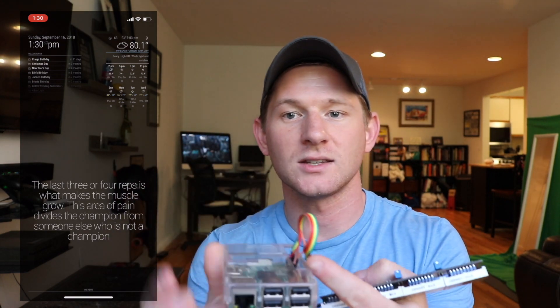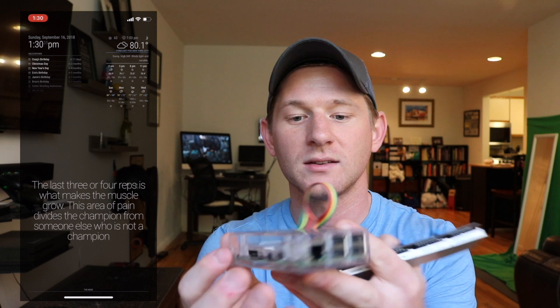The magic mirror is basically four simple pieces: a computer monitor, a Raspberry Pi, a two-way piece of mirror glass, and a frame. For my build I use a Raspberry Pi 3. The Raspberry Pi, if you haven't seen it, looks a lot like this — it's a credit card-sized computer. It has USB ports, Ethernet, power, and an HDMI port.